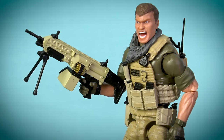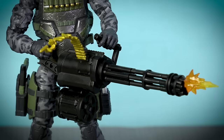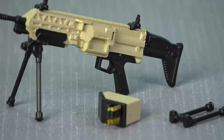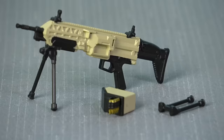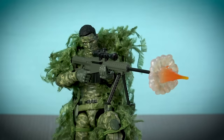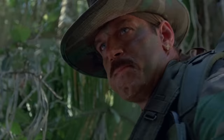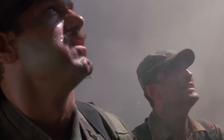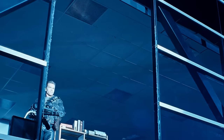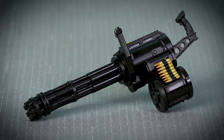Weapons Pack Echo introduces us to the FN Evolys light machine gun, while Weapons Pack Foxtrot includes the legendary Barrett .50 caliber sniper rifle, and finally Weapons Pack Golf gives us the highly anticipated minigun. The Evolys comes with a removable box magazine for carrying linked rounds and two bipods — one for the collapsed position and an alternate bipod for firing from the prone position. The Barrett .50 cal makes for a perfect alternate weapon system for the Blowback Sniper and features a stunning concussive blast effect. Movie fans have loved the minigun ever since Jesse Ventura brandished Old Painless in the 1987 action classic Predator.